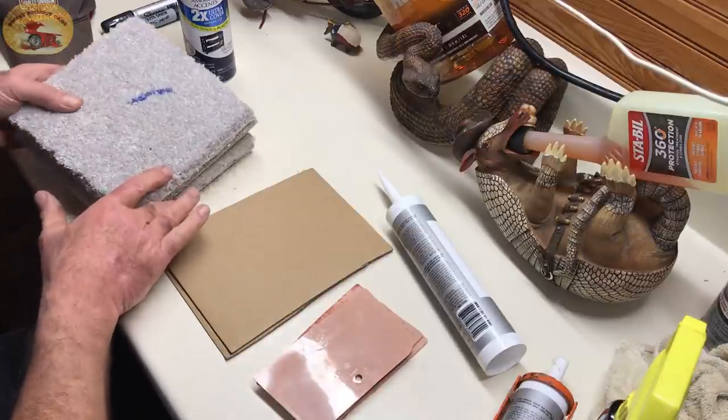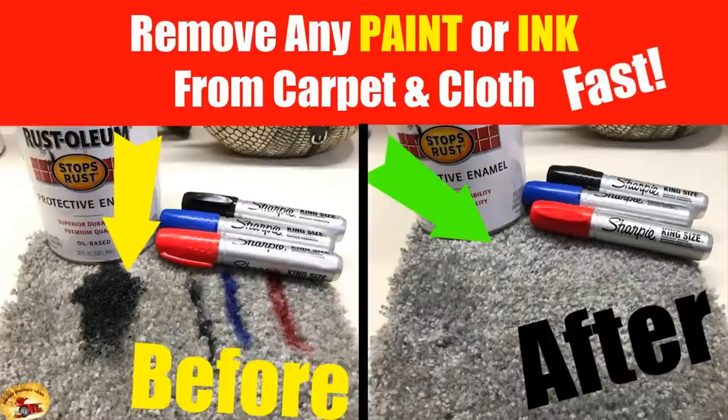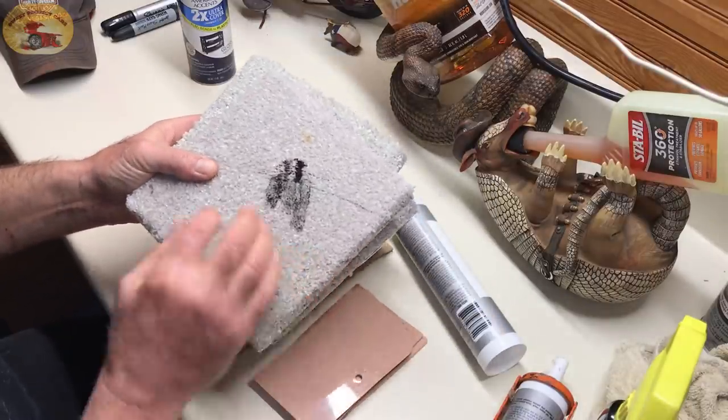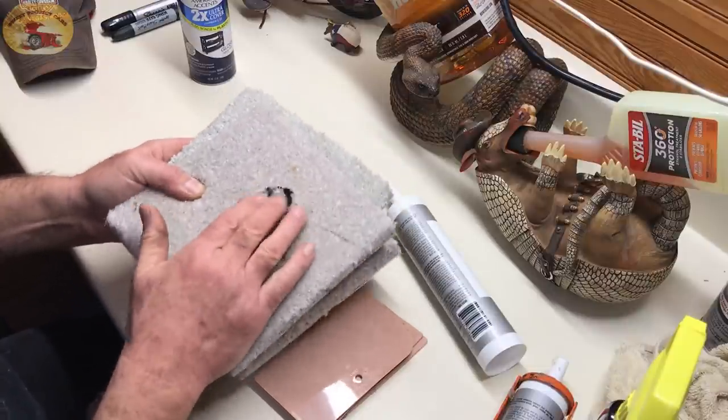Now, do you remember the video we did on how to remove permanent ink from carpet, cloth, and paint? This is Rustoleum — it's dried on. We're going to be doing a video very shortly.